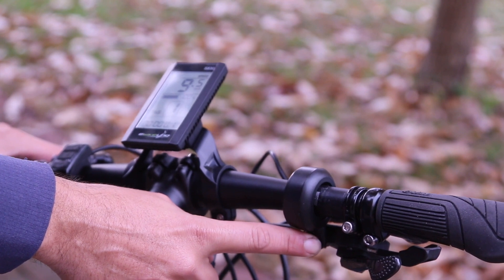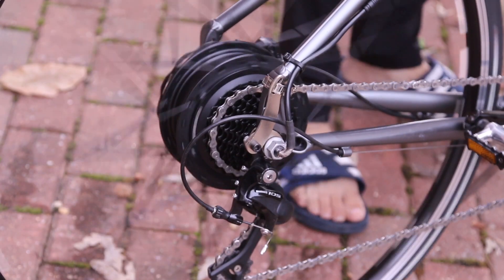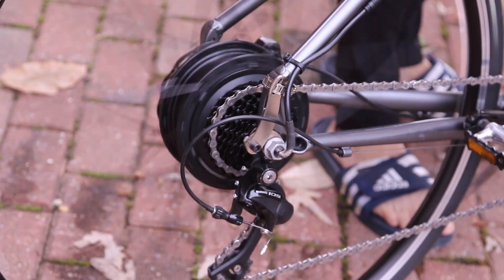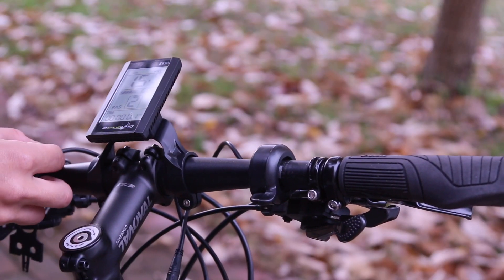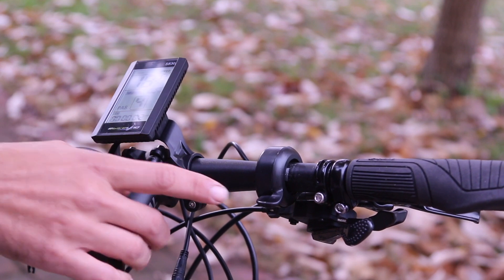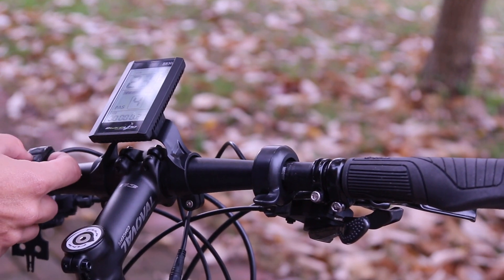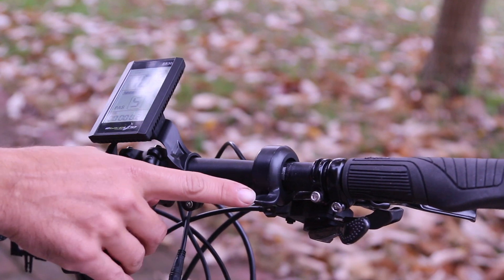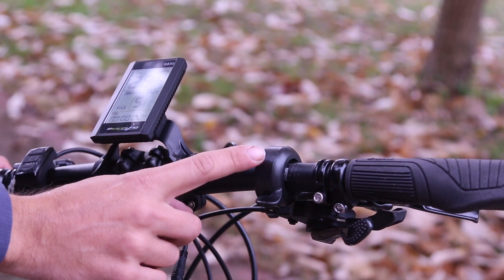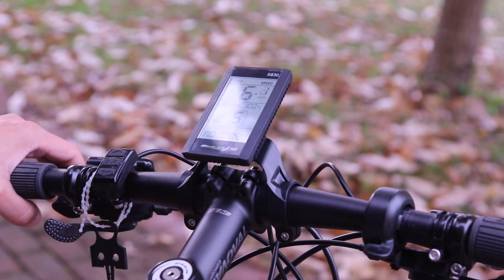I'm going to twist the throttle and there goes the wheel. On level one it goes up to nine miles per hour. On two it goes up to 15–16 miles per hour. On three it goes to 20 miles per hour. On four it goes to 24–25 miles per hour. On five, which is the maximum, it goes to 30 miles per hour. This is without a load — there's no rider on the bike. When you get on the bike itself there's going to be a lot more load.